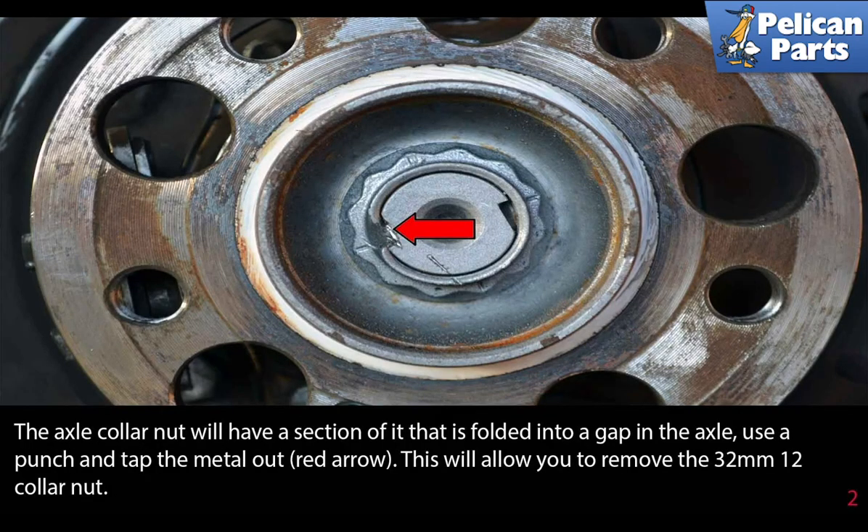The axle collar nut will have a section of it that is folded into the gap in the axle. Use a punch and tap the metal out, as indicated by the red arrow. This will allow you to remove the 32 millimeter 12-point collar nut.